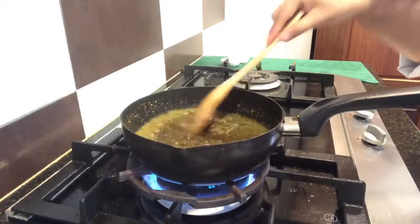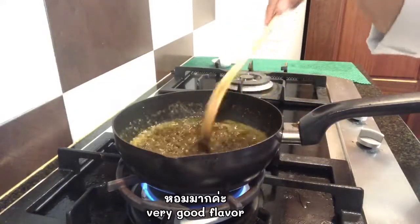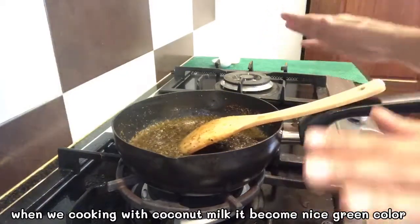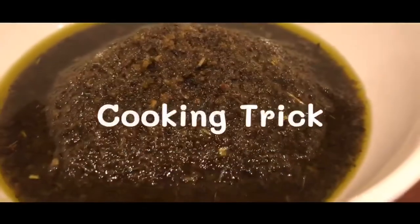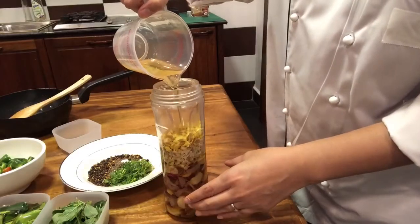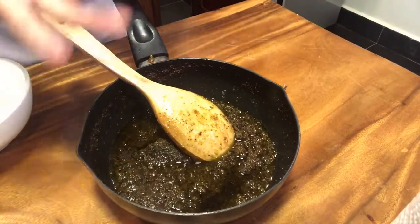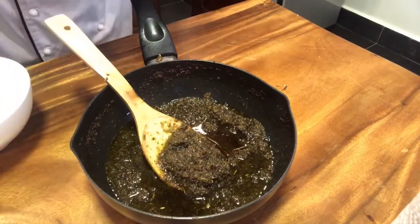Now we get a dark green color. It looks too dark, not green, but when we cook with coconut it will become a nice green color. That's a nice curry paste texture. Now I will let it cool and pack it. You can see the green color is very dark, but no worries — when we mix with the coconut and cook the green curry, you will get a nice green color. I will show you how nice the color looks when we do green curry with coconut in the next episode.